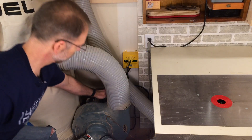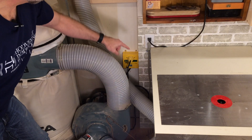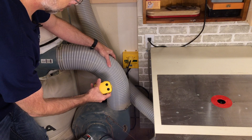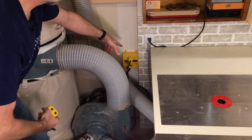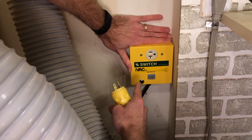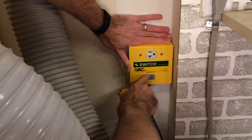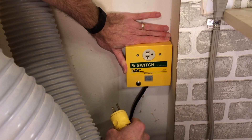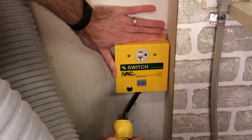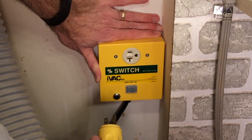The switch for my dust collector is way back under here, so it used to be a hassle to turn on. I ended up getting an HVAC remote-controlled switch that allows me to turn the dust collector on and off. It works on a 20-amp circuit, but they've got them for 110 and 220. They've also got an auto setting and devices that hook up to your tools — so when you turn on your table saw, the switch automatically turns on your dust collector. They've got automated blast gates as well. Check out their products; I'll leave a link in the description.